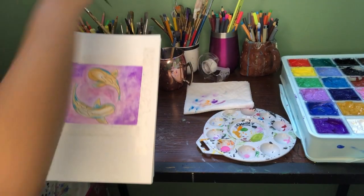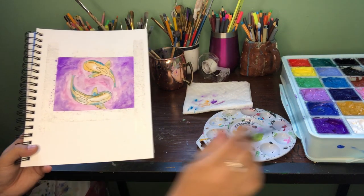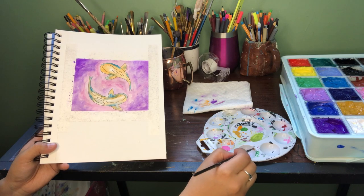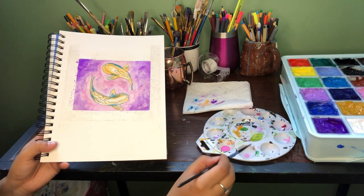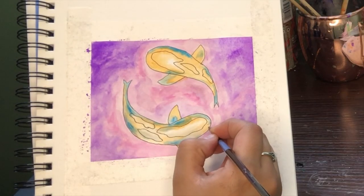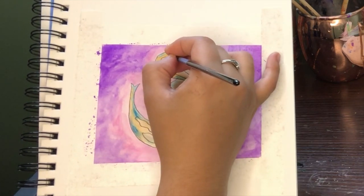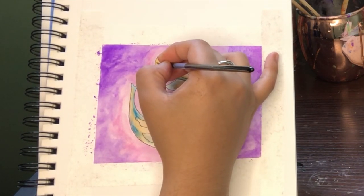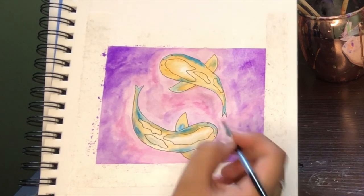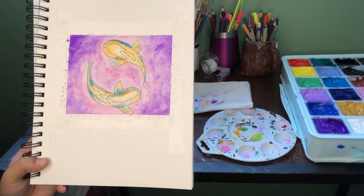Now for the finishing touch — the lady in the video added cute little eyes at the tops of the fish. I'm going to get a little bit of brown paint and not wet my brush too much because I don't want it to blend in. I'll just do one dot like that, and then like that, and then right here and right here. And I'm going to add a little mouth too.